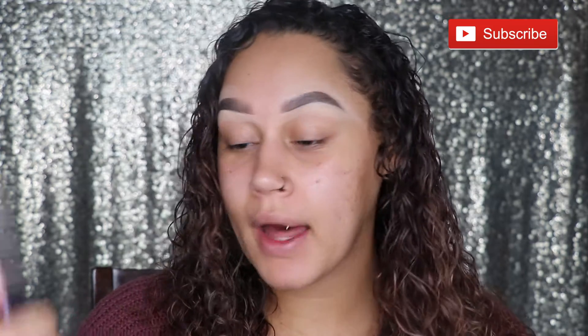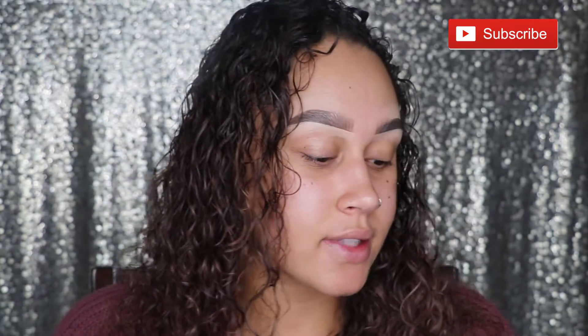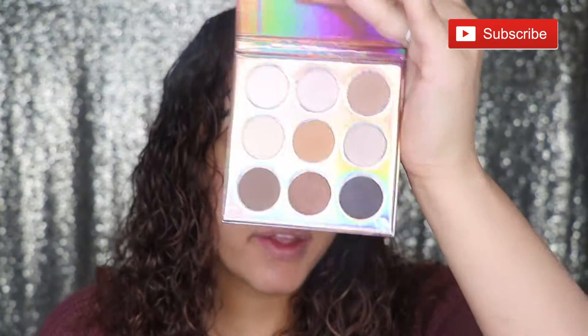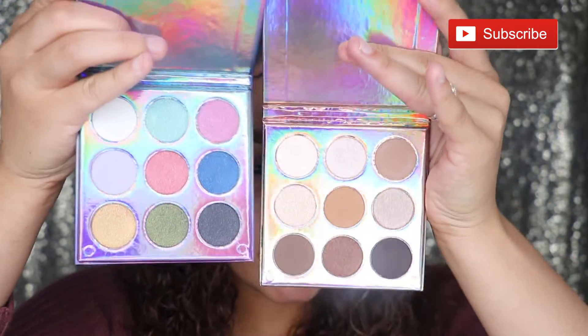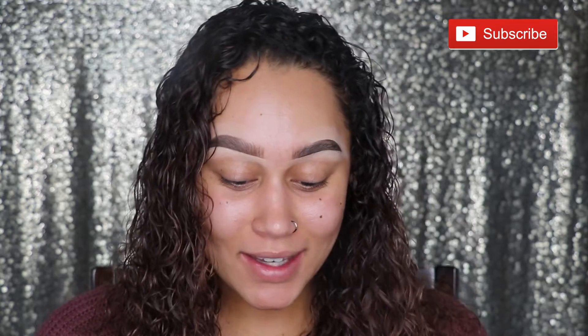So first I have a holographic palette, which looks like this. It's all shimmery, so I definitely don't think I can use it by itself. But over here we have the nude palette — this one has some mattes in it. So I'll probably be using them together and come up with a halo eye, because halo eyes are my thing. Half cut creases are kind of my thing too. I guess I just have two things that I do.